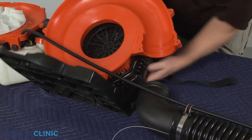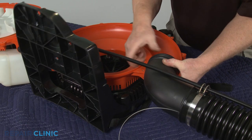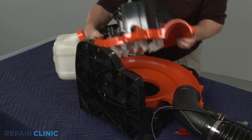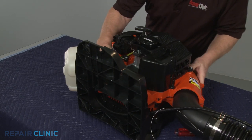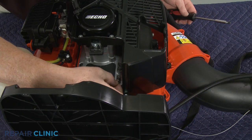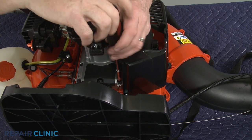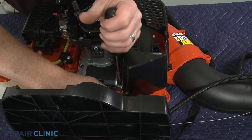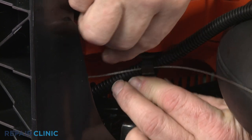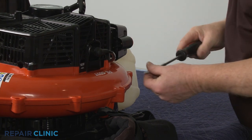Lay the frame back down and position the elbow blower tube. Rejoin the two halves of the blower housing. Rethread the screw to secure the static discharge wire to the engine. Secure the discharge wire and the cable in the housing retaining clip. Rethread all of the screws to secure the two halves of the housing.